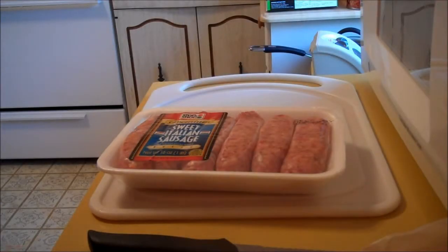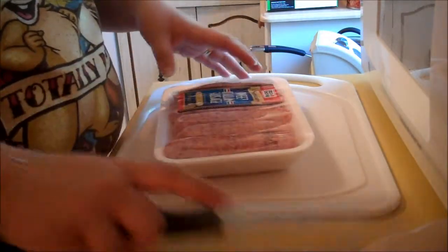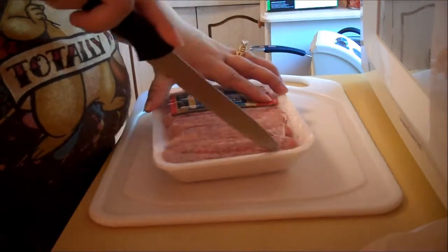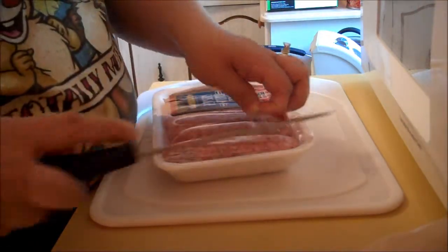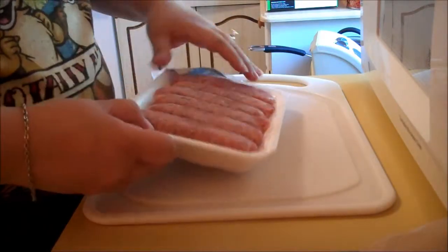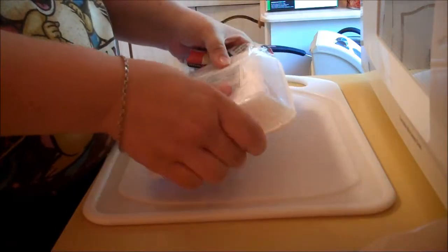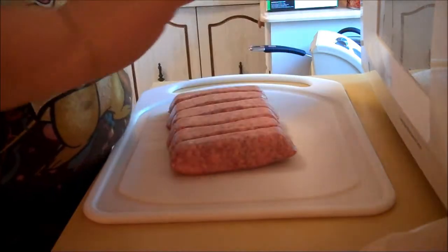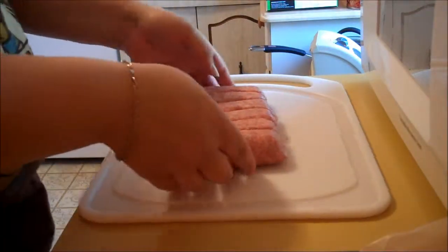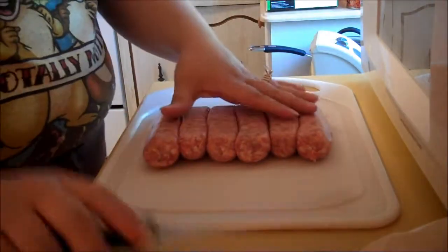Hi everyone, so today I'm going to be making a quick paella. For those of you who don't know what a paella is, basically it's just a big rice dish that has sausage and chicken and all kinds of seafood. But this is one of those dishes that you can pretty much mix and match anything you want — seafood wise, meat wise, spice wise, or anything of the sort.